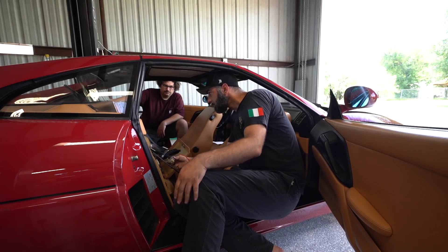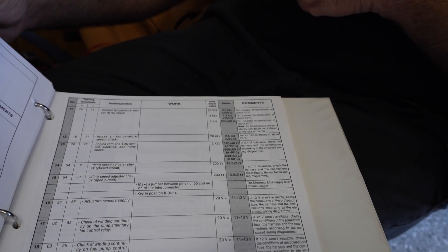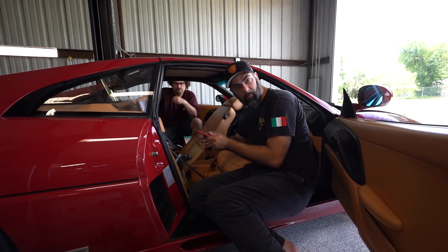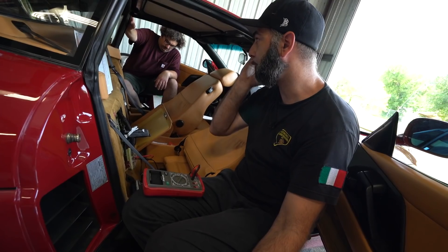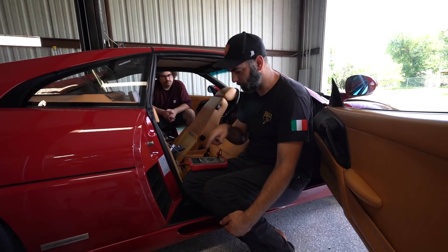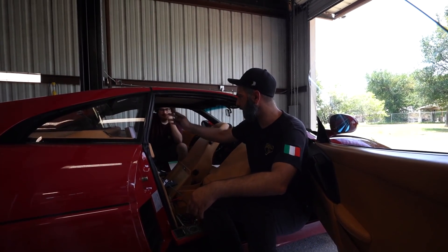Now for the coolant temp sensor — there's a range because the sensor resistance changes based on coolant temperature, so we have a couple of different value specs based on actual coolant temp. We check pins 74 and 71 on the 20k ohm scale. The spec for 40 degrees Celsius is 1.2k ohms plus or minus 150 — we're reading 1.32k, which is close enough.